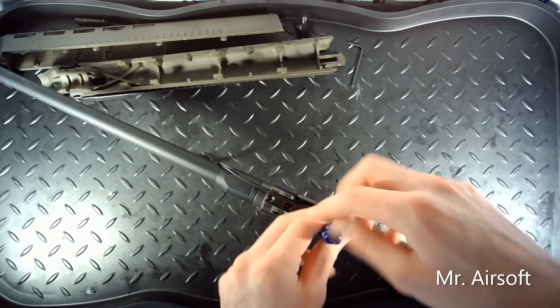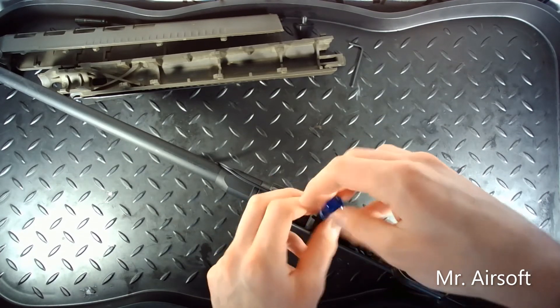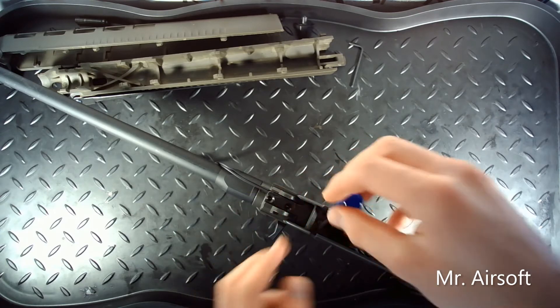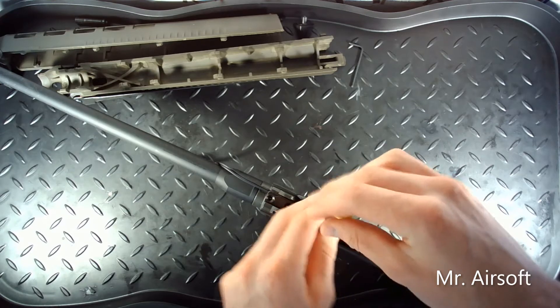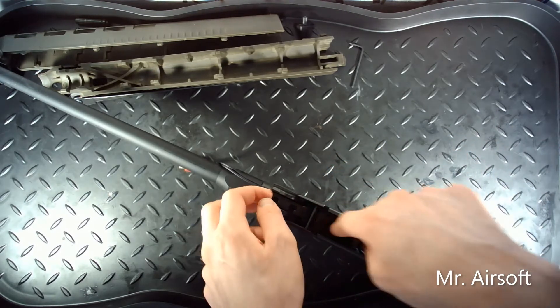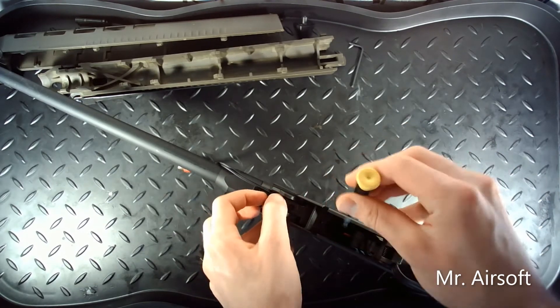This screw actually goes right into the hop-up, so it keeps it really nice and secure, which is good to have. The only problem with that is that if you're stuck with that hop-up position, you can't shim it to the gearbox any more than it already is. But that's okay, because this is a good position — I don't have any air leaks coming from that.